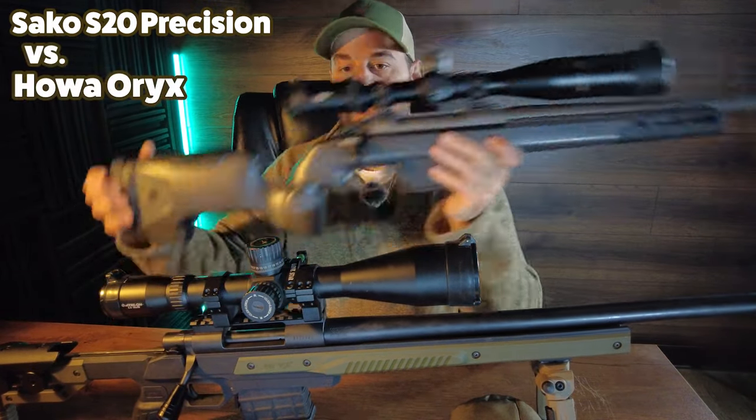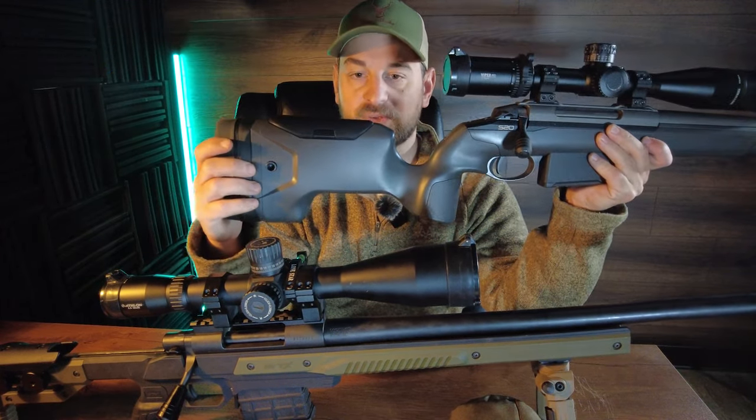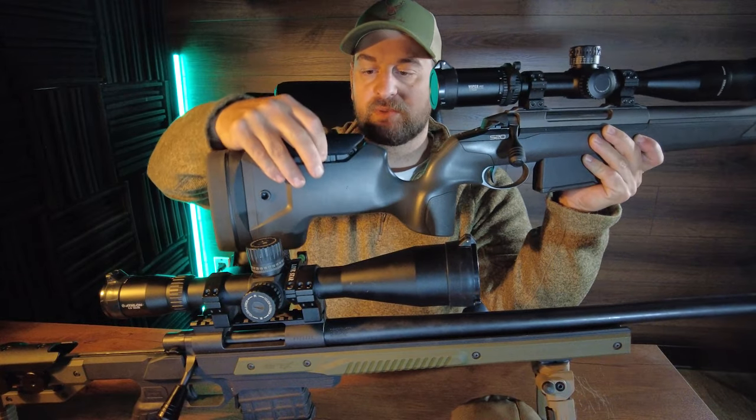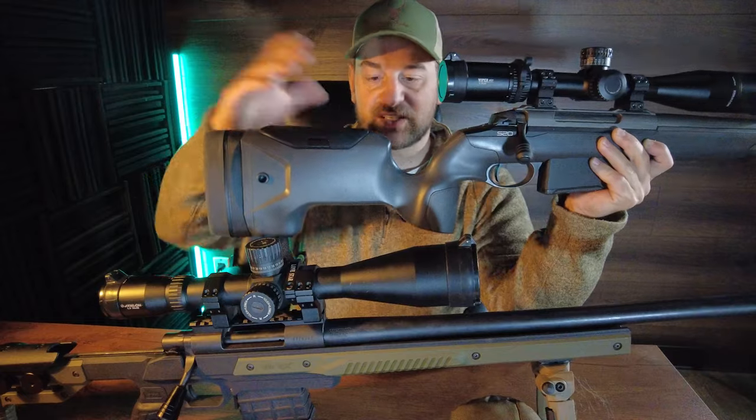Let's start with the Saco. It has about a one inch thick recoil pad, removable spacers for length of pull, flush cups on both sides. Adjustable comb with a push button works really really nice, although sometimes it can stick just a little bit.